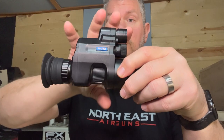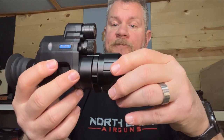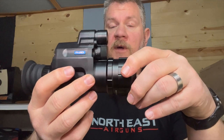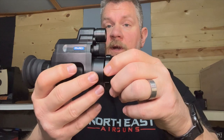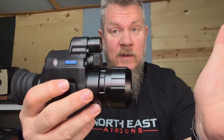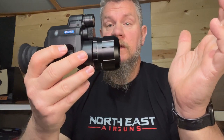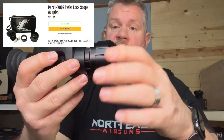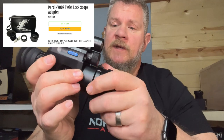Before we get too far into the unit itself, I want to talk about how it connects. The first thing I'm going to recommend — if you are going to invest in one of these — get rid of the PARD mount. It's not awful, but there's something way better out there, and the guys at Northeast are bringing these in too. This is an Eagle Vision mount, which actually replaces the one that comes with the PARD.